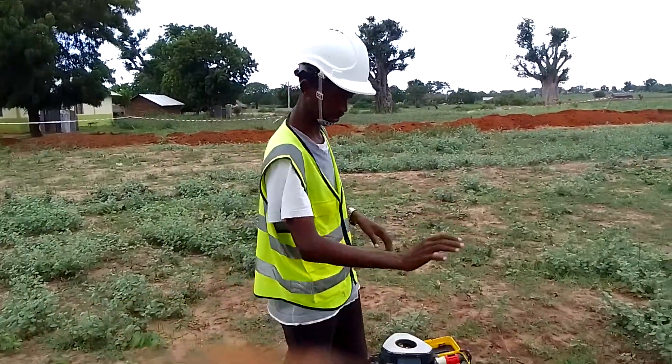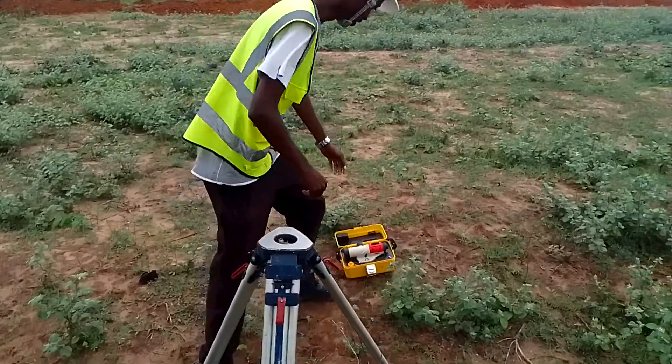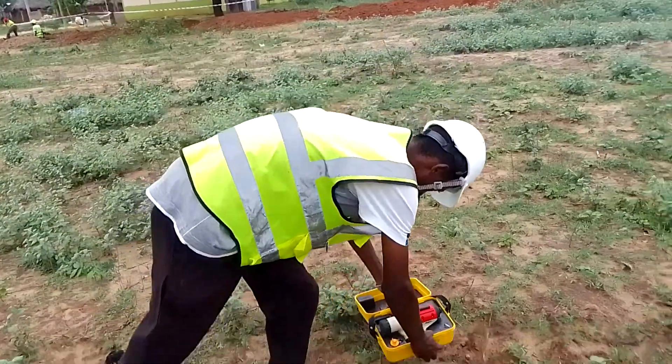Now, what you need before you set a leveling machine — of course you need a tripod. There it is, and of course you need your machine. I am using a Collider; that's the machine I am using for leveling at this field.